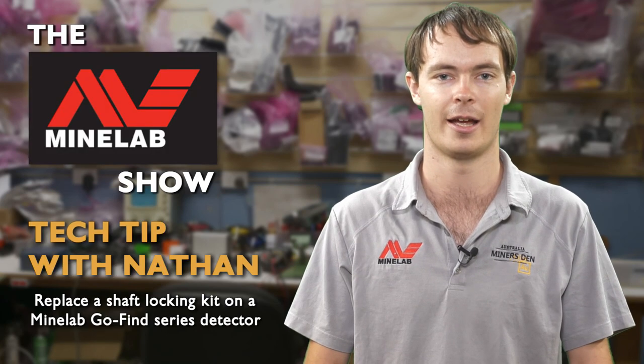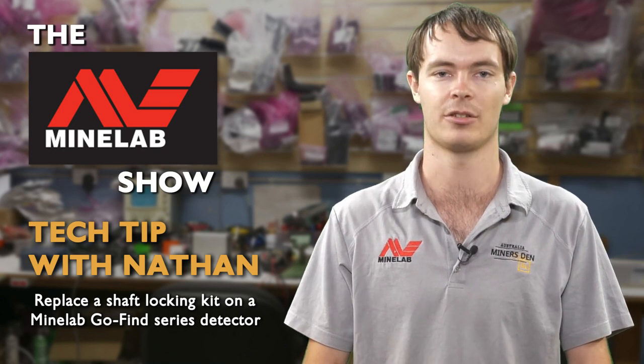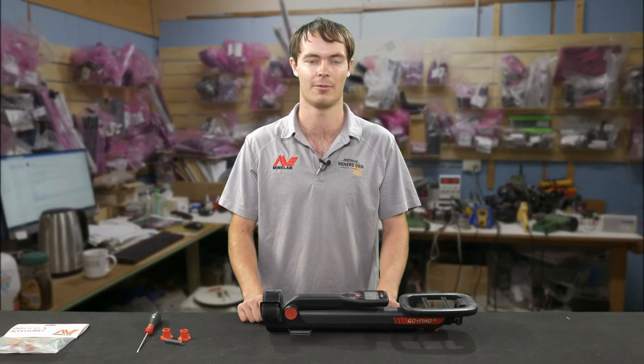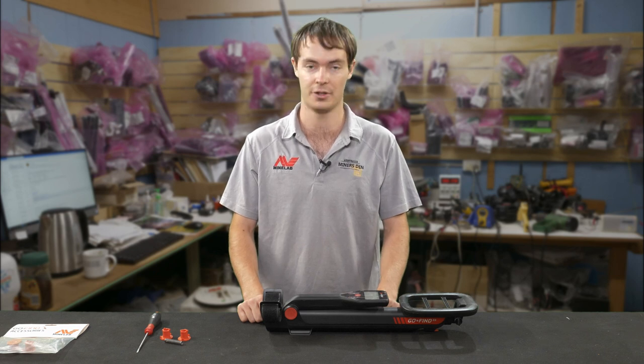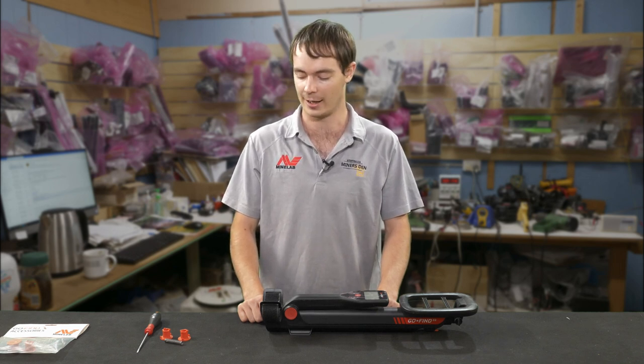G'day, I'm Nathan from Miner's Den Minelab Service Centre here in Bendigo, and I'm going to show you how to replace a shaft locking kit on a GoFind series detector. Now Minelab products are built very well and they're very durable for the conditions they're used in, but sometimes things do go wrong and things do wear out. You can buy this replacement part on our website at minersden.com.au.